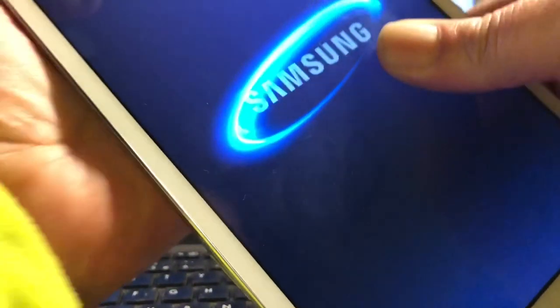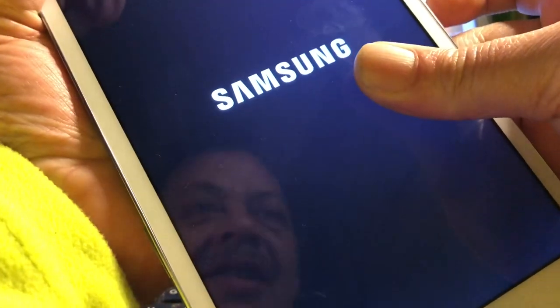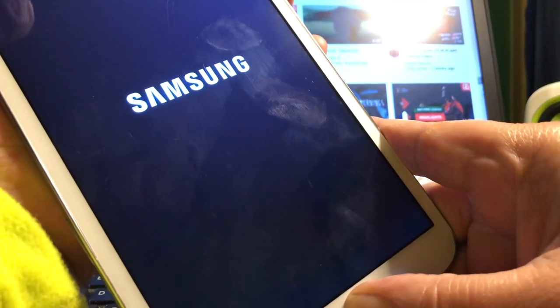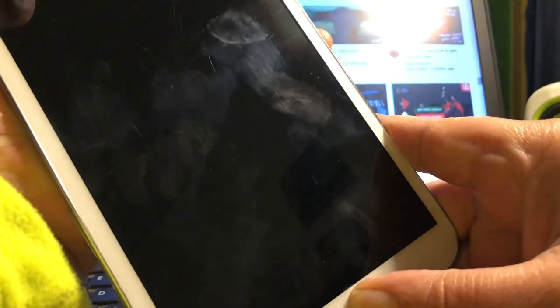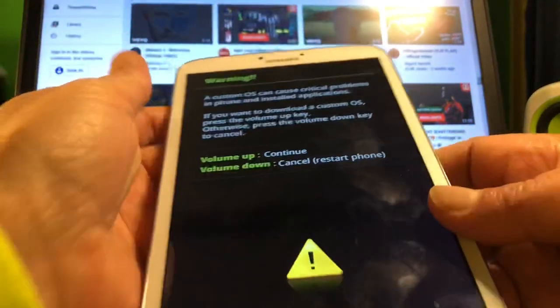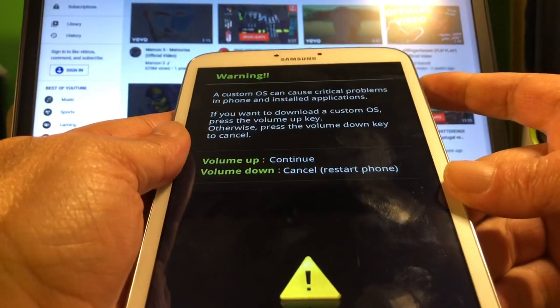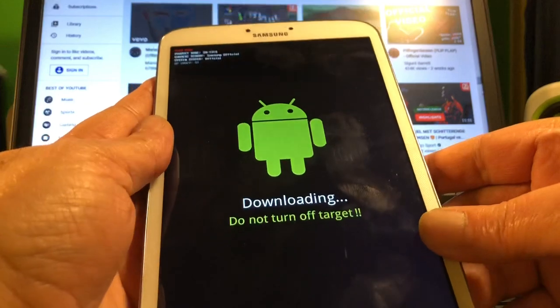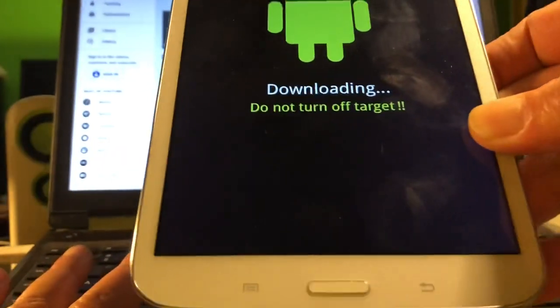This thing is so big I can't get my fingers in the right way. We're going to hard-put it into download mode — pressing volume down, power, and home. This should bring us into download mode. We are now in actual download mode; volume up will confirm it.